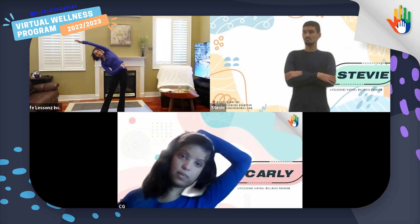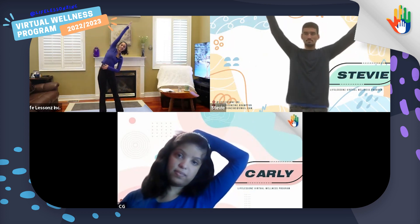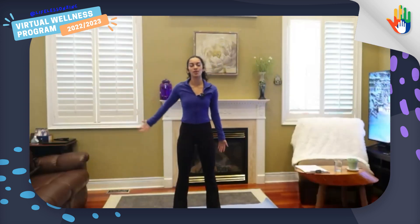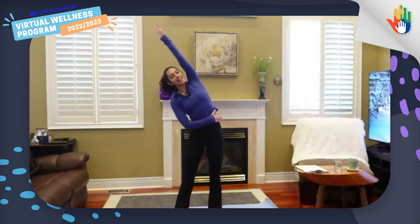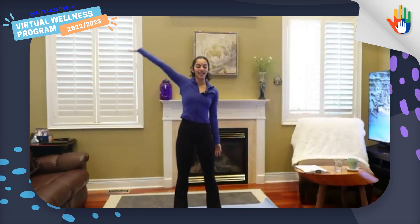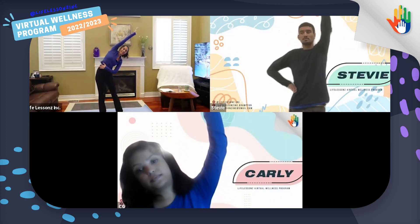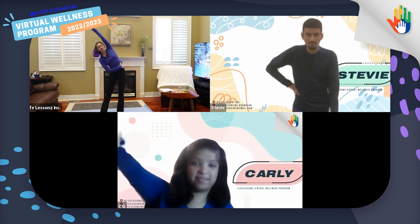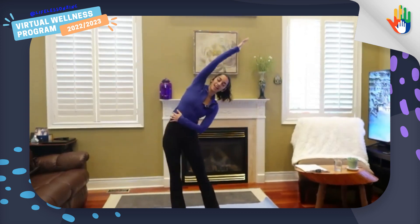Now we're going to lift one arm up in the air and lean it over. Great, let's do a few more. Breathe in and breathe out. And other side. Breathe in and out. Let's do one more each arm. Up and over, and up and over.